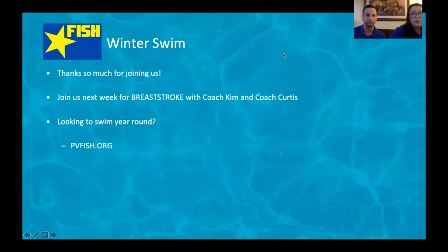Thank you so much for joining us — hopefully you learned something! Tune in next week for breaststroke with Coach Kim and Coach Curtis. If you missed last week's freestyle episode, you can find it on our YouTube channel — the Fish Swim Team on YouTube. And if you or your friends are looking to swim year-round, head to pevfish.org. We'd love to see you next week on Let's Talk Swimming, and also in the pool with us. I'm Coach Nicole, I'm Coach Matt — thanks for joining us!